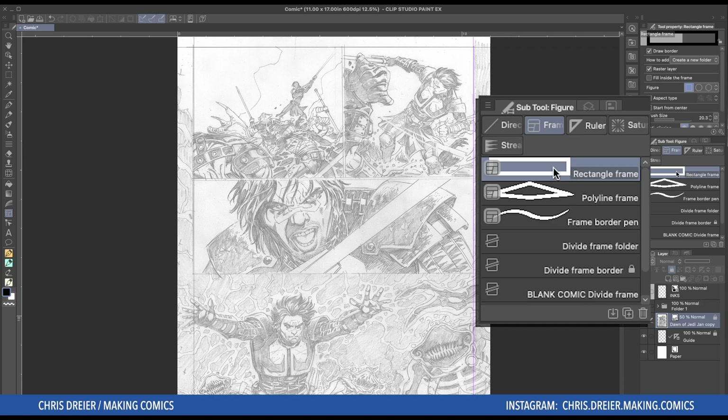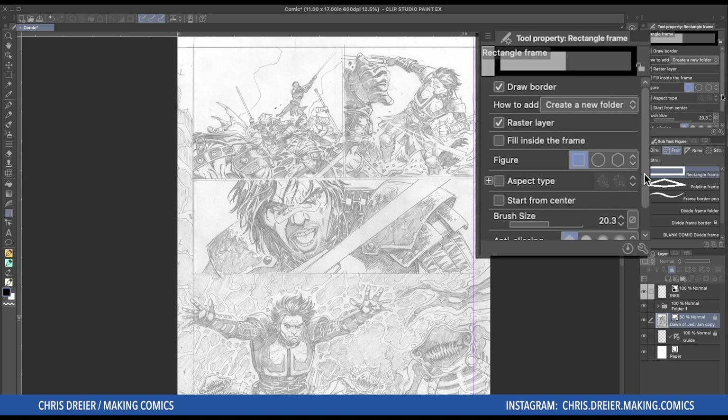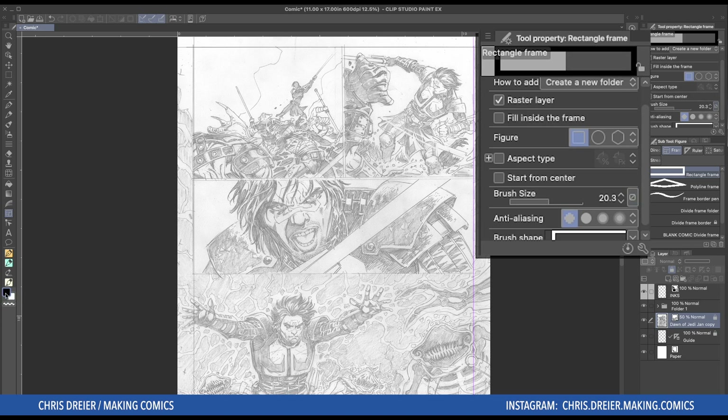So I click the rectangle because rectangle. Let me see, right off the bat I have the black selected. You can change it after, but it's just nice to have it set and ready to go. And the brush size is 20.3. The brush size is the size of the brush that is going to go around the frame you make, like a stroke — basically a silly way of saying your panel thickness.